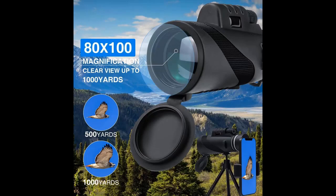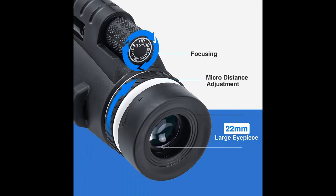For outdoor activities, this easy-focusing HD Monocular is perfect for RVing, hiking, hunting, climbing, bird-watching, watching wildlife and scenery, golf, scope, surveillance, concerts, traveling, and more.